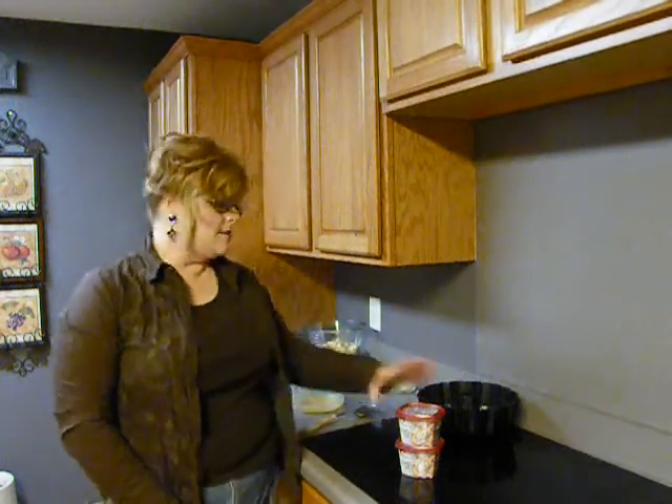Hello. This morning, I am going to make something called Orange Marmalade Pull-Apart Bread, and I'm going to be using the Philadelphia Cooking Cream in the original flavor. This stuff is awesome, y'all. You can use this in so many different ways — it is just unimaginable what you can do with this cooking cream. Let's get started.